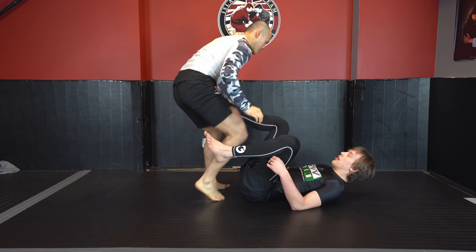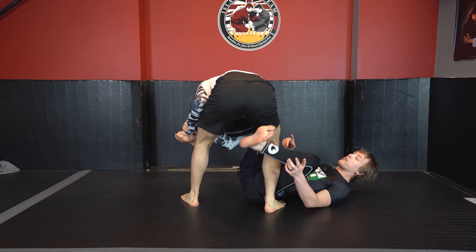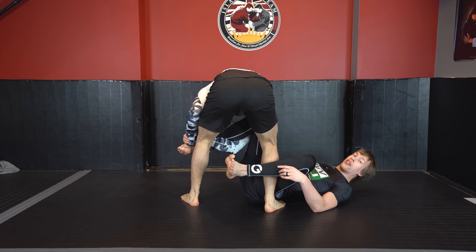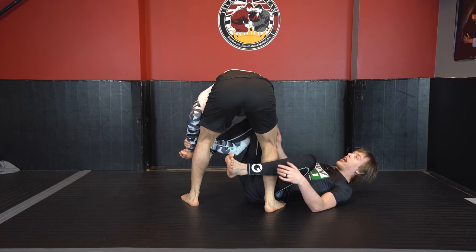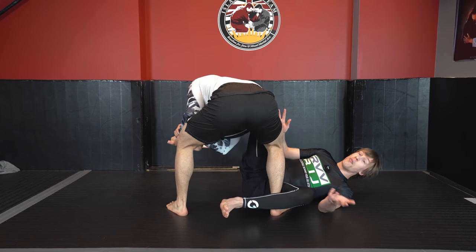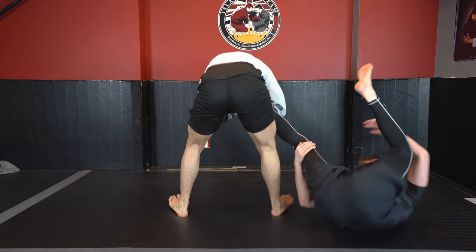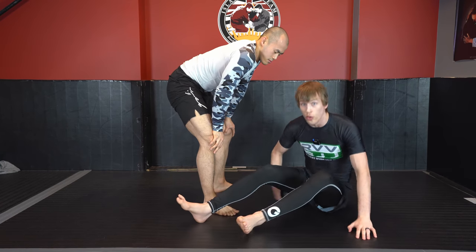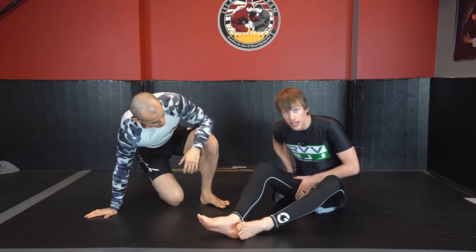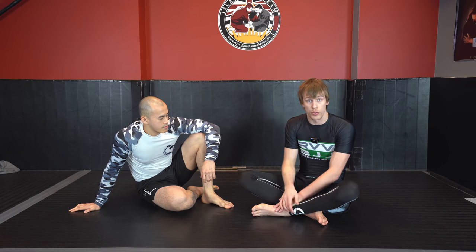If you don't feel comfortable with that, or he's staying too high up there for too long, inverting is even easier. As he starts to grab this — say instead of rolling for it, he's just grabbing it and starting to apply the toehold — all I have to do is make sure this leg can withdraw so I can invert. I saw Gordon Ryan do this at Nogi Worlds. Because he has lever control but no control of my knee or my hip, as long as I know what I'm doing, I can always preemptively roll through to relieve that pressure.